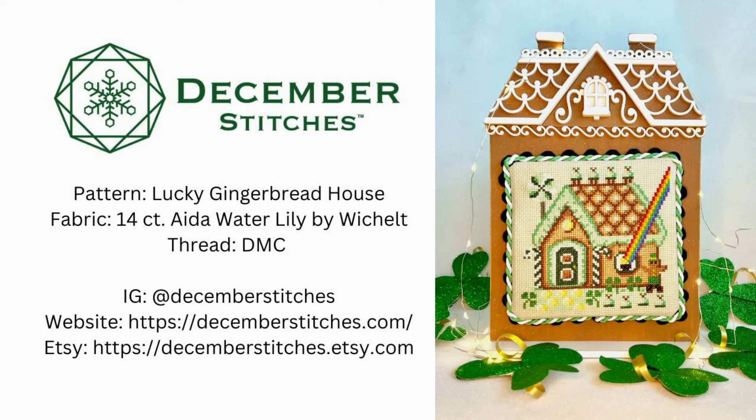Next up we have December Stitches — they are two sisters who design cross stitch patterns and they each designed one for this series. The first one is their Lucky Gingerbread House, stitched on 14 count Water Lily by Wichelt using all DMC colors. This is another holiday that you may not have a lot of stitching or decor for, so it's going to be so nice to have this to change out on your little house. It is so cute with all the beautiful greens, the little gingerbread leprechaun, and all the little things you think of for St. Patrick's Day.